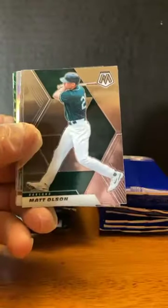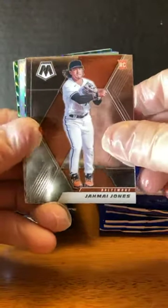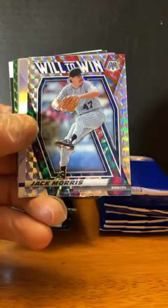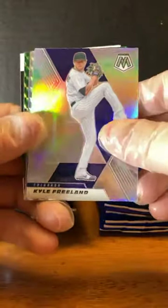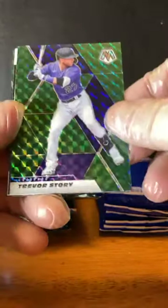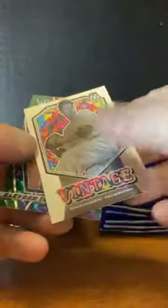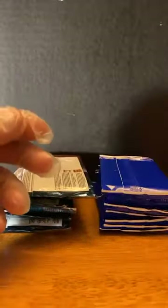Luke Voigt. Matt Olson. John Means. Jamai Jones rookie. Dane Dunning. Jack Morris Will the Win. Kyle Freeland silver. Tariq Skubal. Trevor Story. Ian Anderson for the Braves. Robin Roberts for Philadelphia. And Gleyber Torres Will the Win for the Yankees.